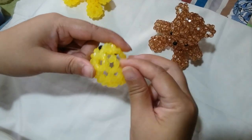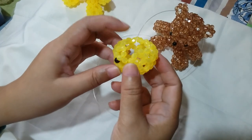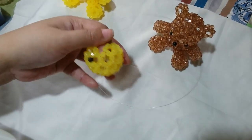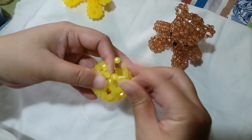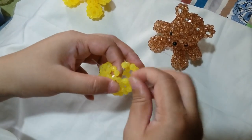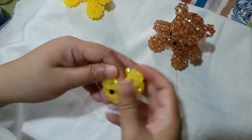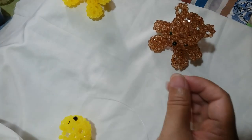Now that we have worked on most of the clusters of 5 for the 4th round, we're going to insert the left string through those 2 adjacent beads and also to the one next to it. And we're going to close our 4th round by salikop with 1 bead.